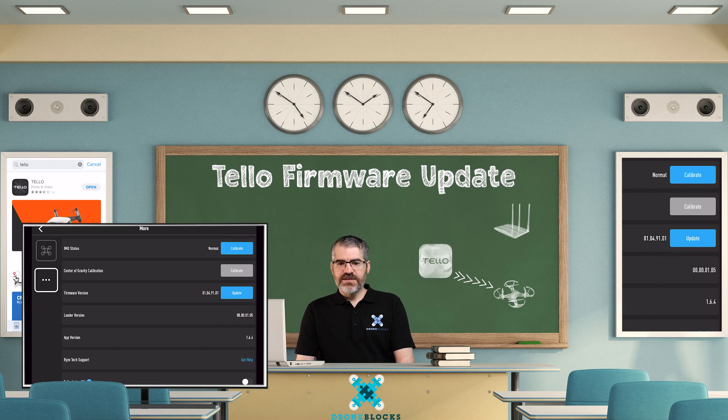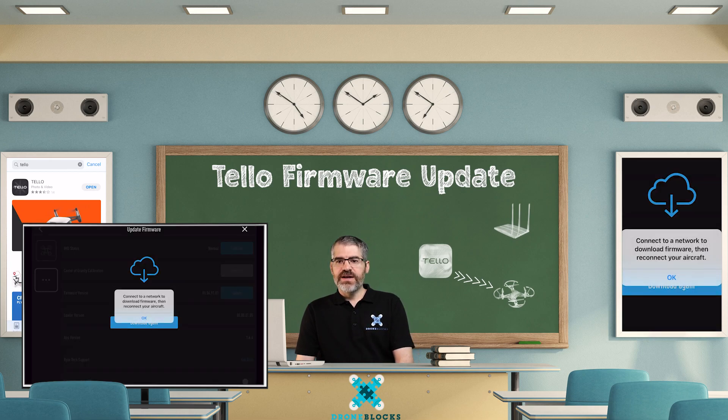Tap on update. It goes and says connect to the internet. Remember in the previous video where I said once you've connected to the Tello, you're no longer connected to the internet — this is one of the reasons I wanted to show you that.